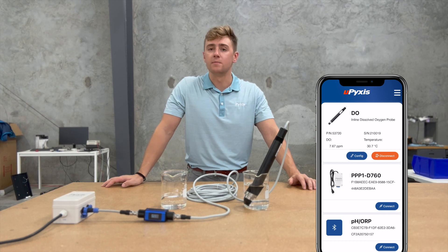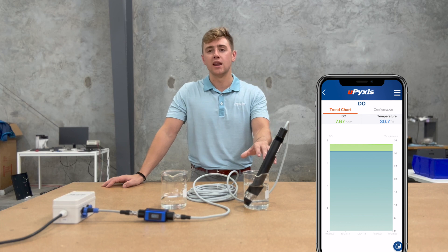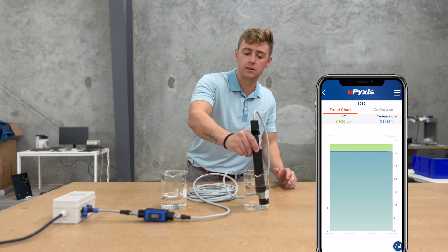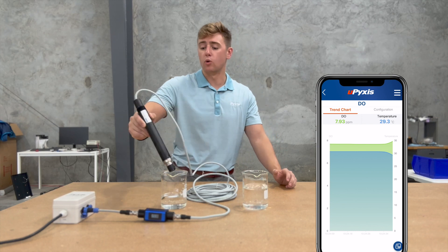You can see that I have it in tap water right now, and when it's in tap water it's going to be reading right around where we suspect it to be, which is 8 ppm. I've also taken the liberty to prepare a small beaker of water that has tap water as well but with sulfite added.